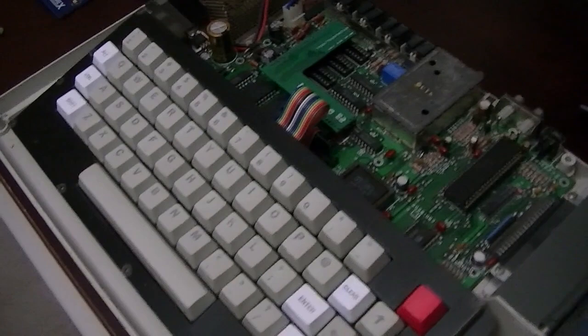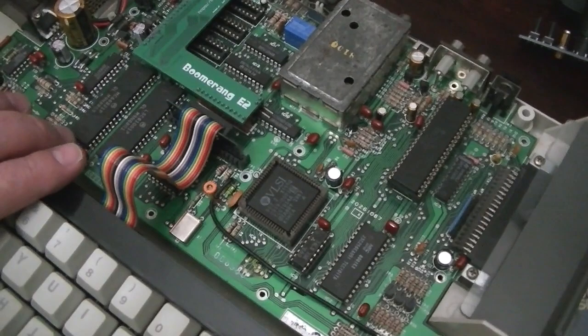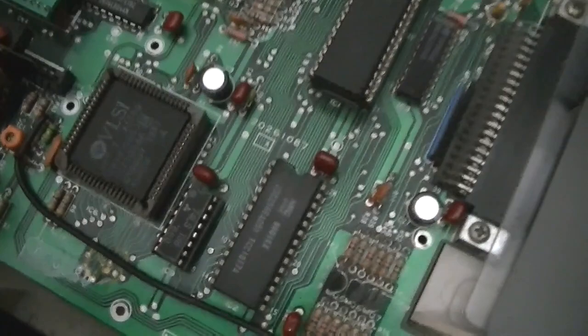Here I'm going to show you just how easy it is to install a GIMI-X board in a Koko 3. What we've got here is a Koko 3 with the cover off. There's a Boomerang E2 board already in there and an 87 GIMI in the socket right here.